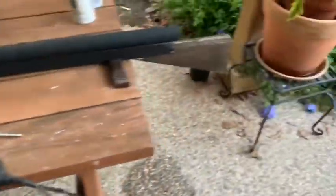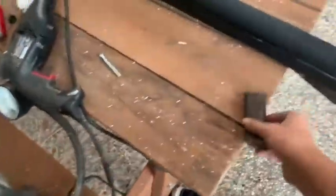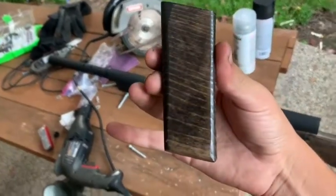It was so difficult. I've got the stock on — the stock's really rough as you can tell. You know, it's missing all the big details, but it's not finished yet. Here's the handle — it'll focus.